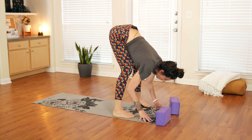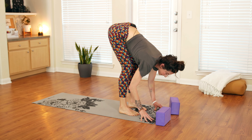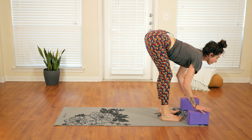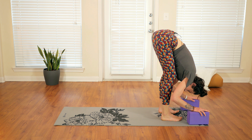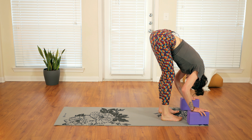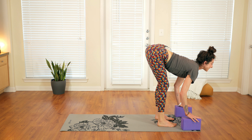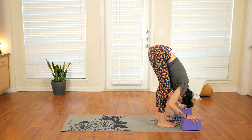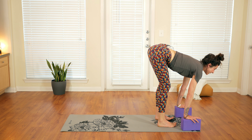Place the hands on the ground and bring the feet a little closer together, about hips distance. Inhale, halfway lift — hands can come to blocks or to the shins, just lifting the spine up. Exhale, fold forward. Twice more: inhale, wave, snaking the spine; exhale, coming down. Once more — inhale, and exhale.